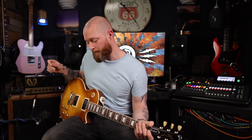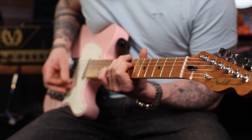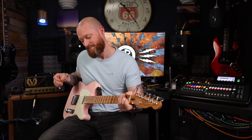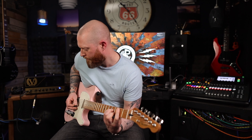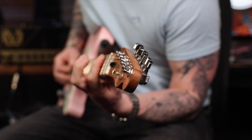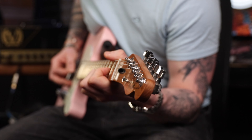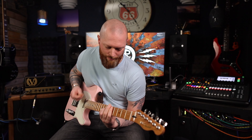You get a lovely clean sound. This is on humbuckers as well — let's try it on single coils. Clean, a bit driven. Guitar solo.